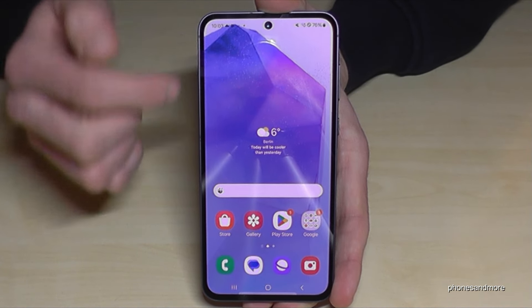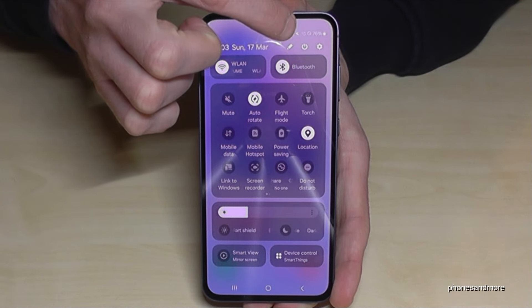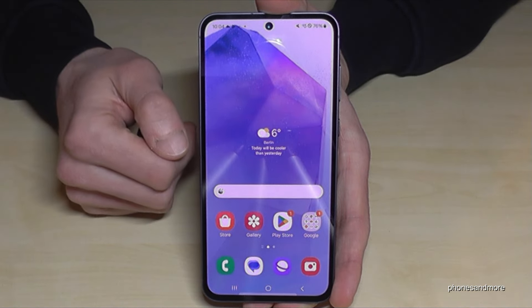There is a second way to power off the phone. For that, just scroll down here, scroll down a second time, and then you have the power off symbol. Just tap on it — you are on the power off menu now. Tap twice on power off and the phone will turn off.